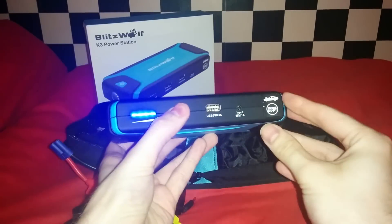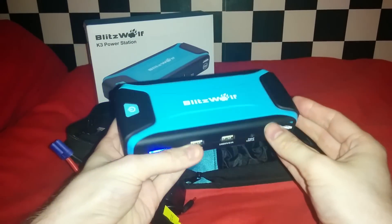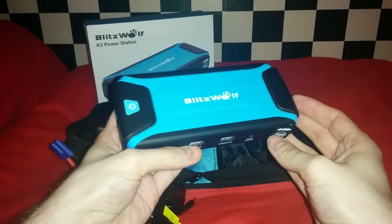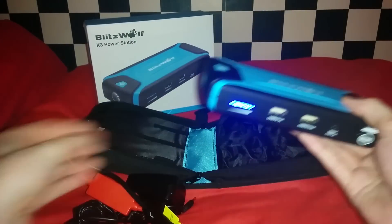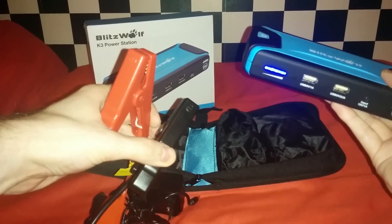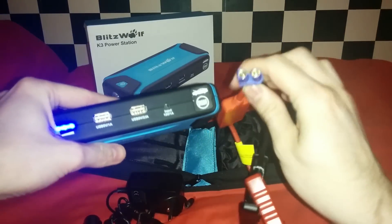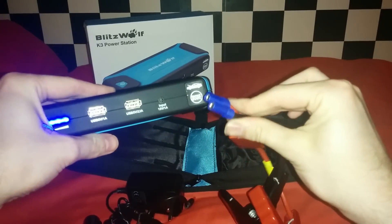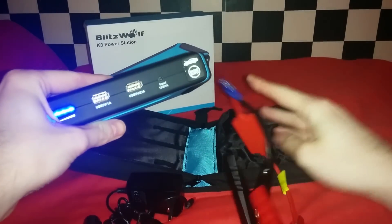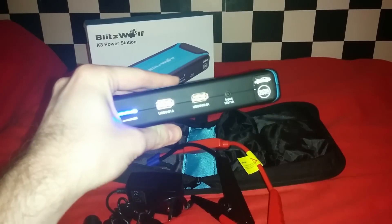Interestingly, the jump-start sockets seem to be wired direct to the battery, as you don't have to power the device up to use it. So be careful not to let any of the terminals touch each other once the jump-starter cable is plugged in. The jump-start socket uses something called an EC5 connector. The connector type is used in the RC hobby and you can buy many adapters, XT60 and Deans, for example.